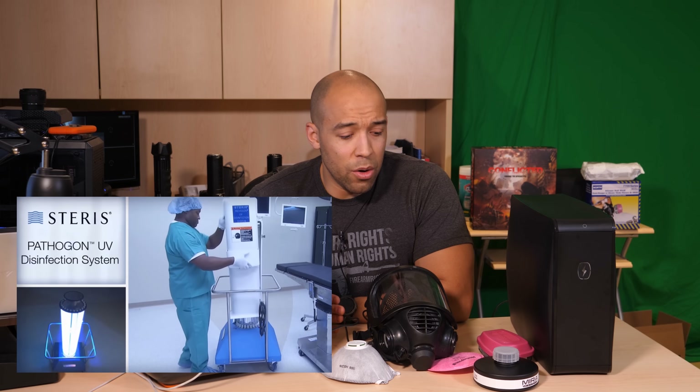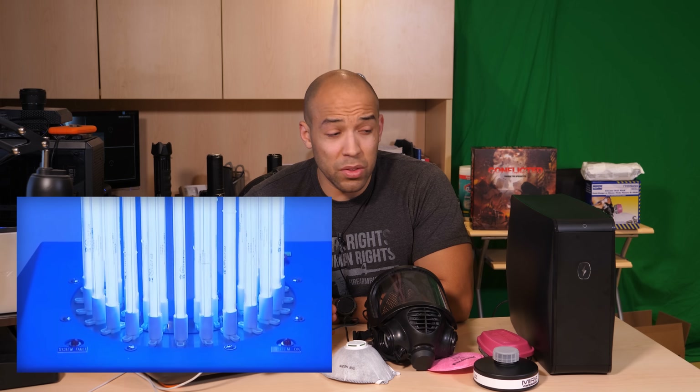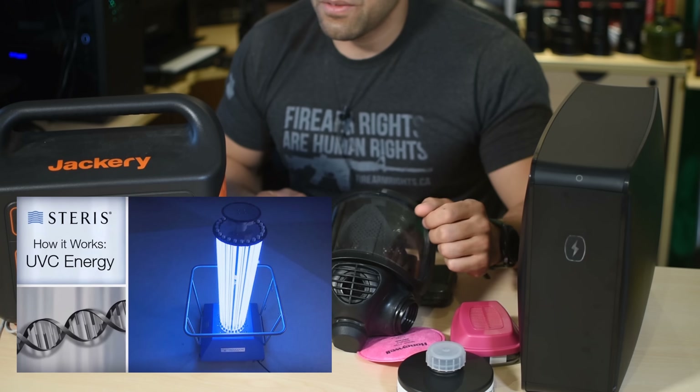What I want to talk about today is using ultraviolet light to disinfect your stuff. There are some health risks to using UV light, but this is actually a common practice in hospitals and a common method used to disinfect water and surfaces.